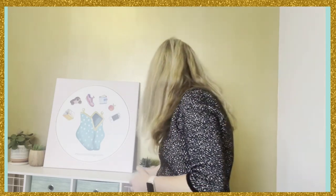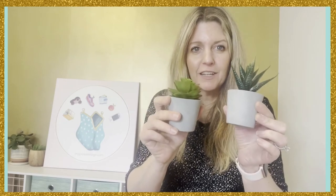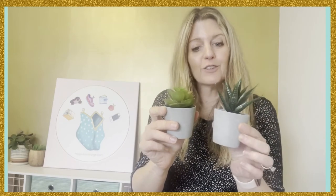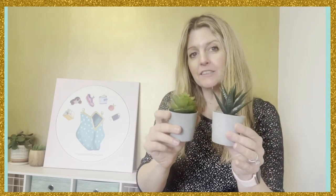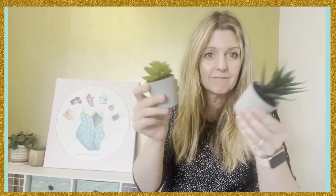These would also look really good in a bathroom, on a shelf, or in an entryway. They are mini, but I think they do a pretty good job of looking real. So if you're looking for some plants to add a little decor, these are a great choice — and you can't kill them.